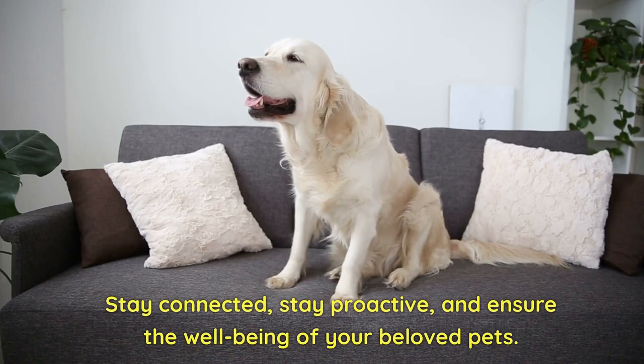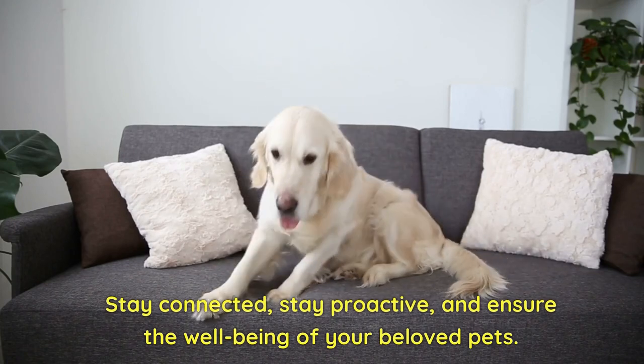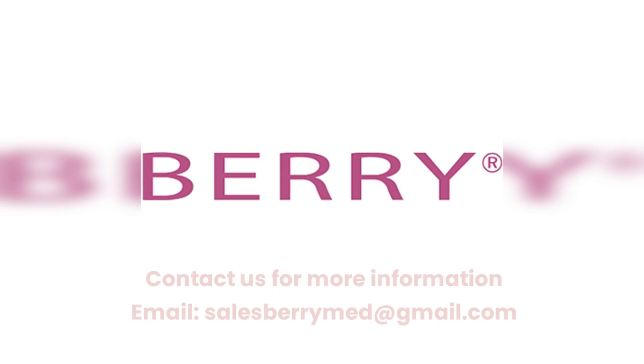Stay connected, stay proactive, and ensure the well-being of your beloved pets. Contact us for more information — email salesberrymed@gmail.com.